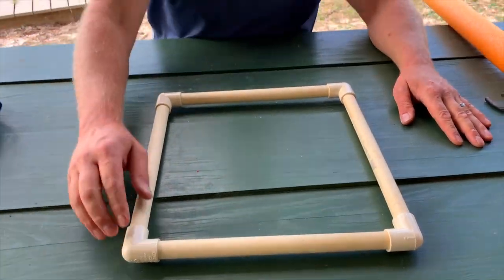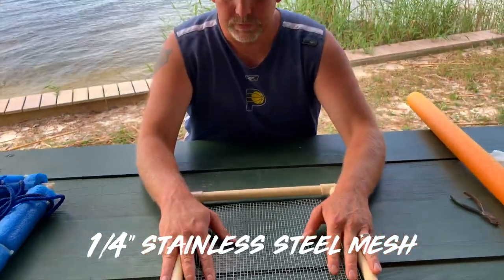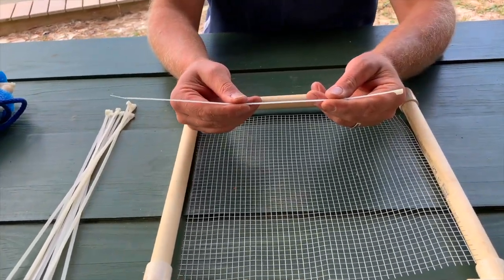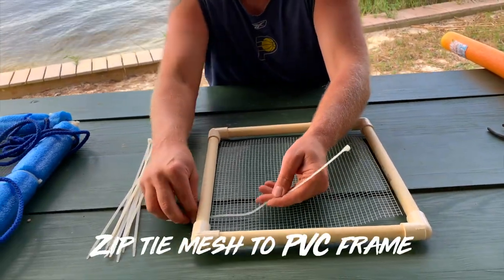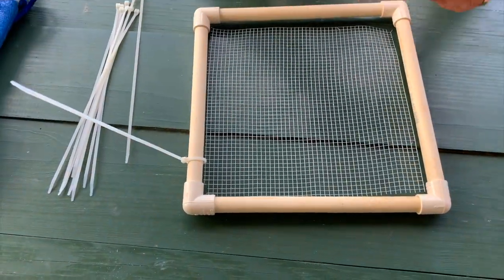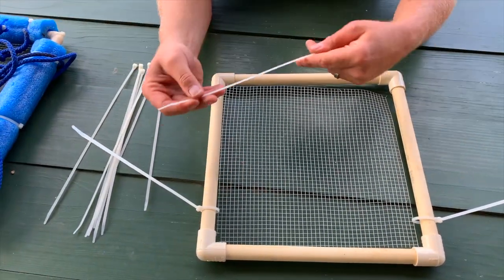Just like that — we don't need to glue it, because when we zip tie the mesh to it, that's going to pull it tight and there's no way for it to work its way loose. So you actually don't need any glue at all. These are just regular wire zip ties — you can buy them a little shorter, these are just what I had around the house. I'll put three on each side.